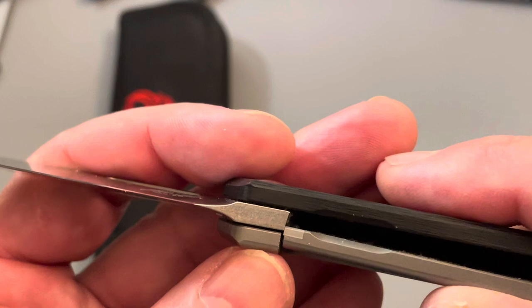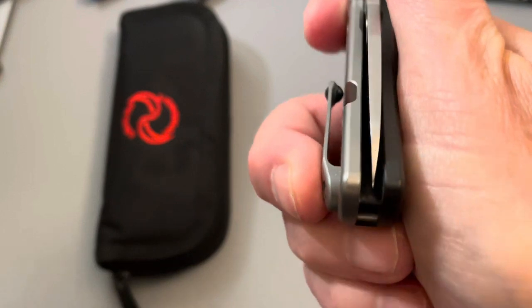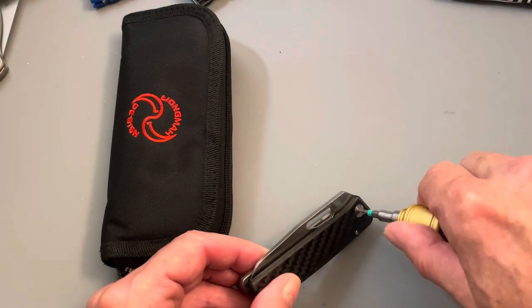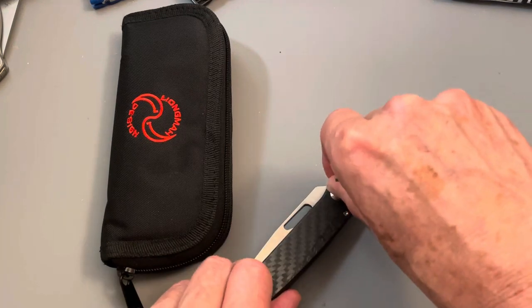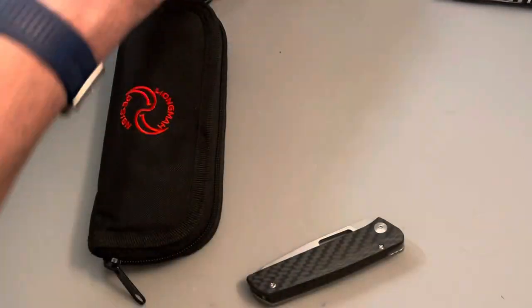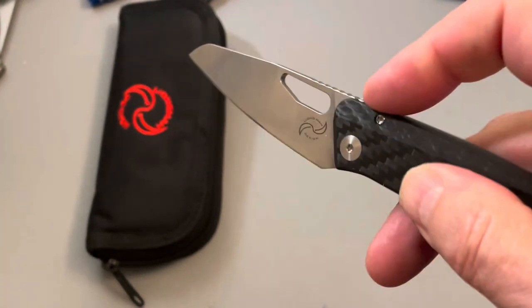There is your lockup, which is plenty early — it's got a long way to go. The action on it is pretty dang good. The centering is pretty dang good too. I can fix that a little bit — it looks like it might need just a fuzz bit of tightening. I believe it's all T8 torx. There we go, centered perfect. Action is still exemplary — very good, super smooth.